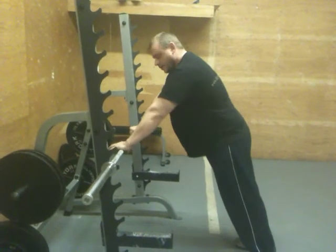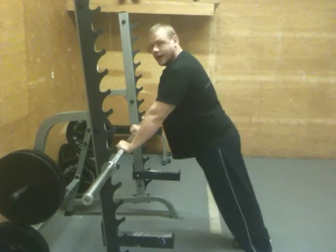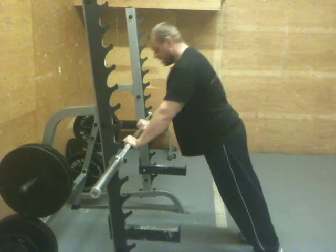However, for our purposes it's very useful. We use trigonometry because we want to get people who haven't been able to do three or four push-ups in their entire lives to do sets of 20, because we've asked them to do them on an incline like this.